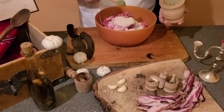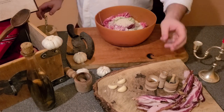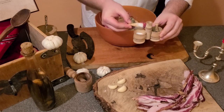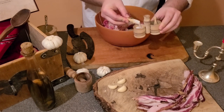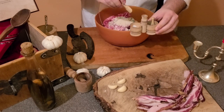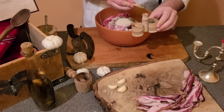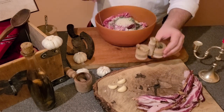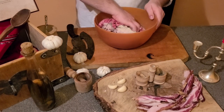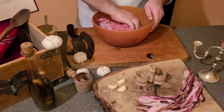Season the meatloaf with the Storm Cloak seasoning, about a teaspoon of salt and pepper to your taste. Mix. It is always better to use your hands, so do not be afraid to use them.